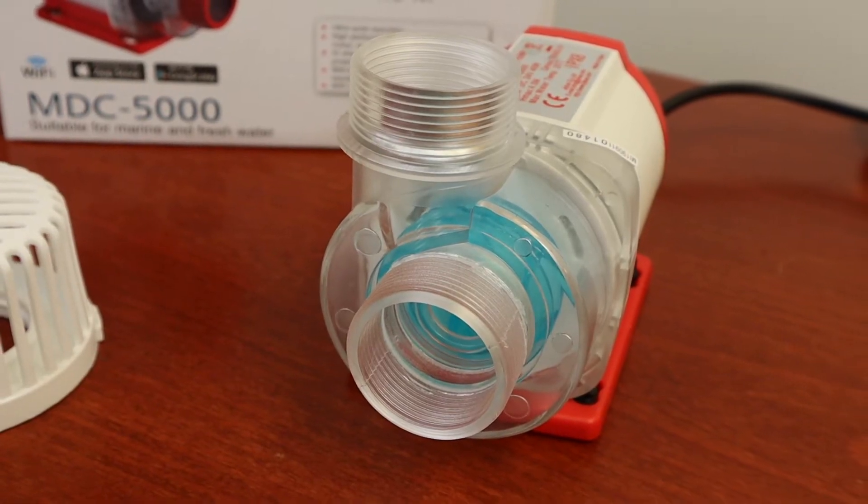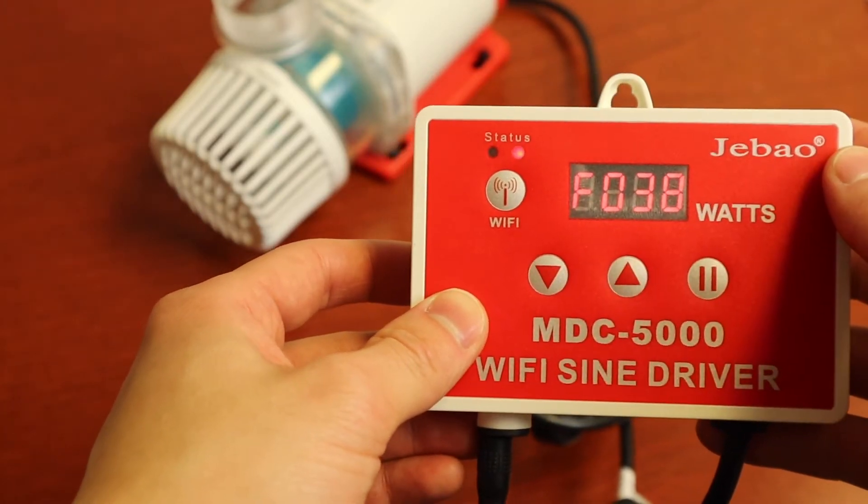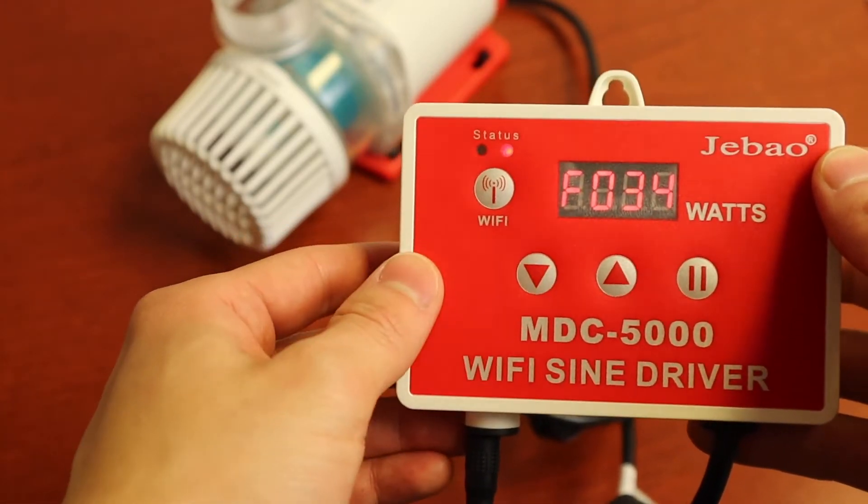The pump is Wi-Fi compatible under the free J-Bow Aqua app. This pump does also run manually with the provided controller.